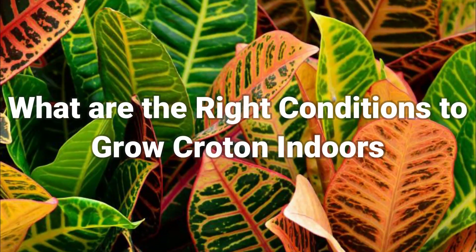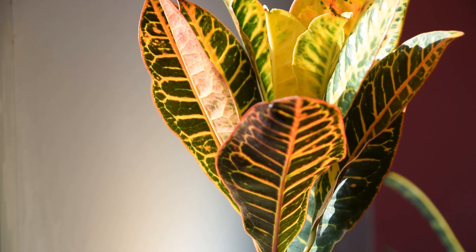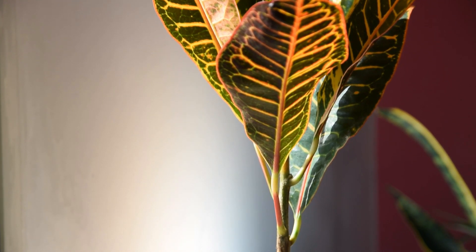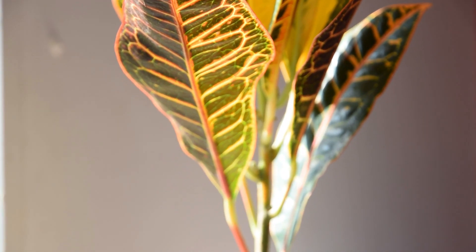What are the right conditions to grow Croton indoors? Right location: the sunlight is directly linked to the intensity of the color of the foliage. So to achieve a full, vibrant, stunning color, the plant should be placed in a bright, sunny spot. A south-facing window would be an ideal spot.